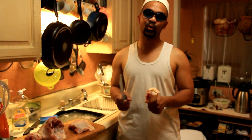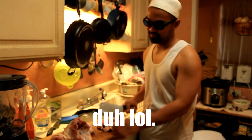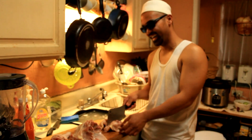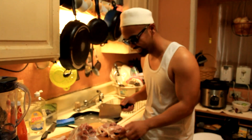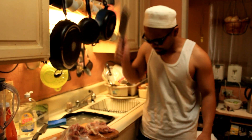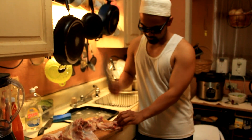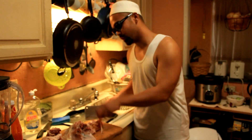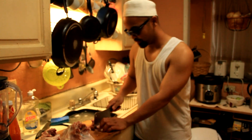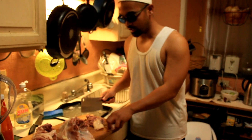Today, I'm gonna show you how to cook chicken adobo! First, you gotta have a chicken. See my chicken? First, you have to chop your chicken. Chicken adobo is a Filipino dish that everyone likes to eat. And today, I show you how to cook a chicken adobo!